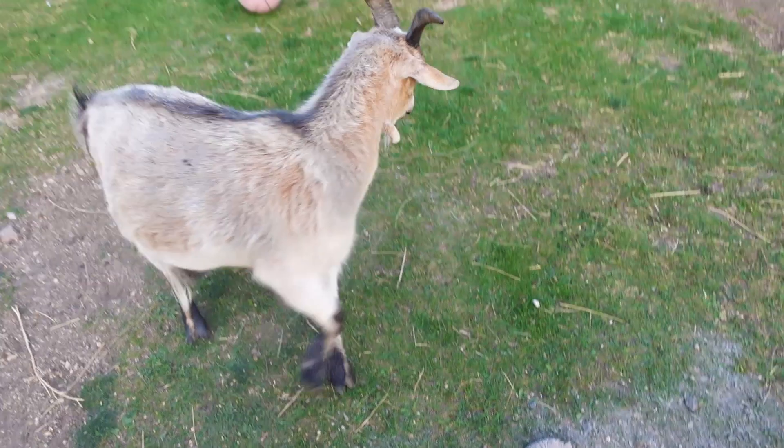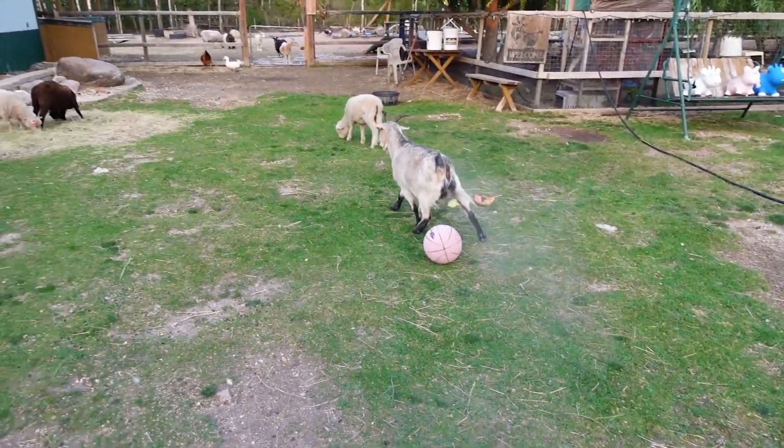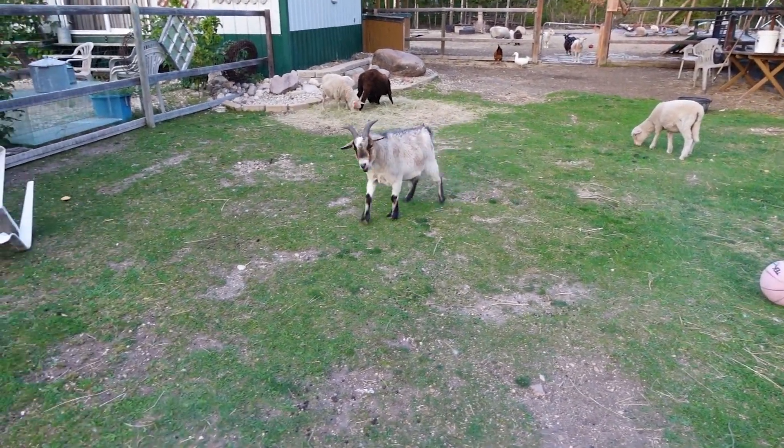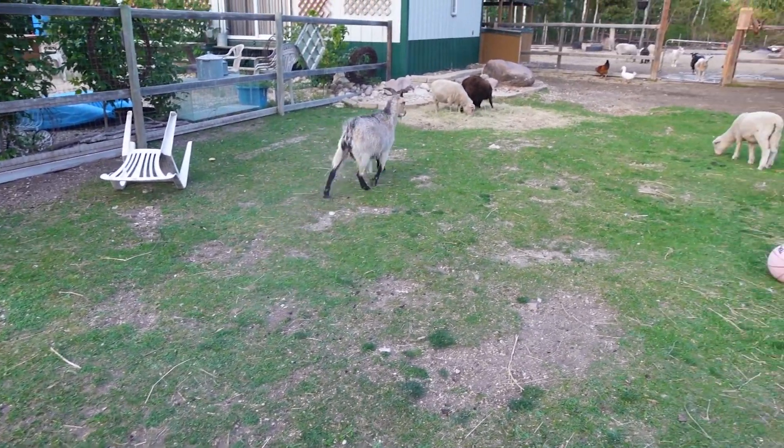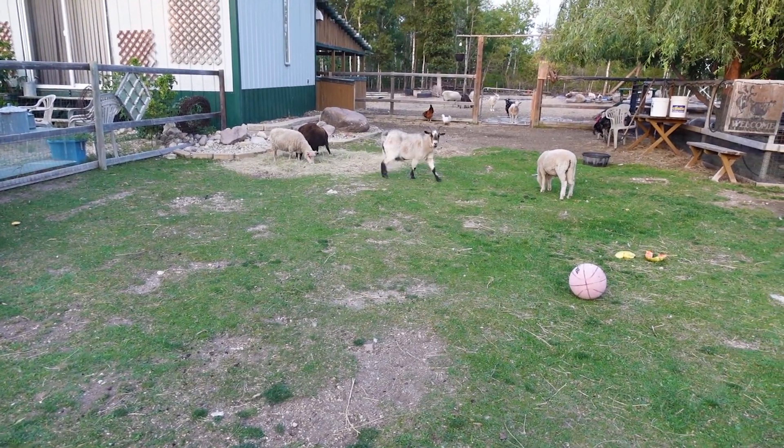Are you done? Yep, alright, go. Cloud of dust. What he does when he moves around, it actually sinks down to the skin. Good job, Sheldon!